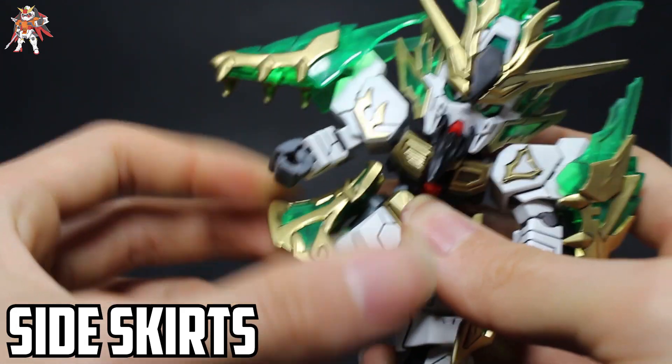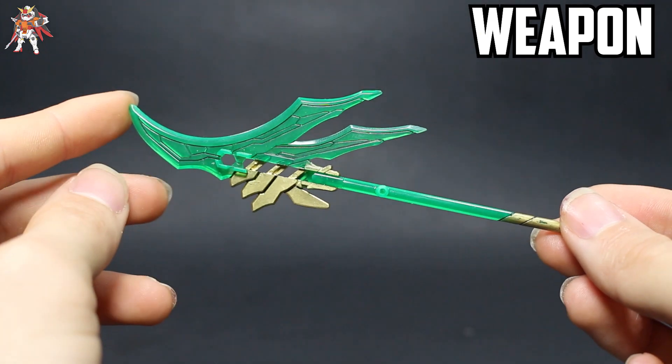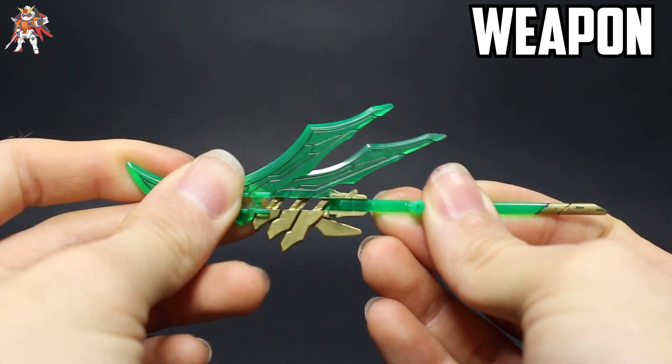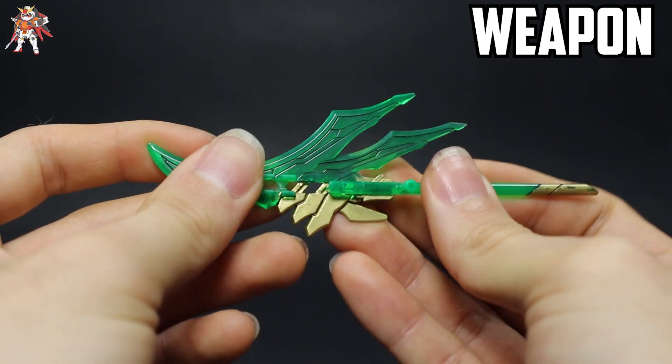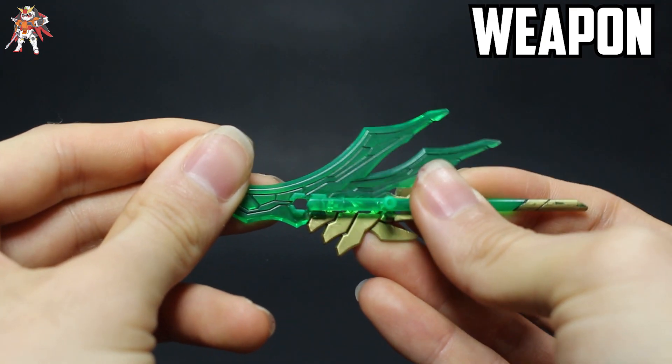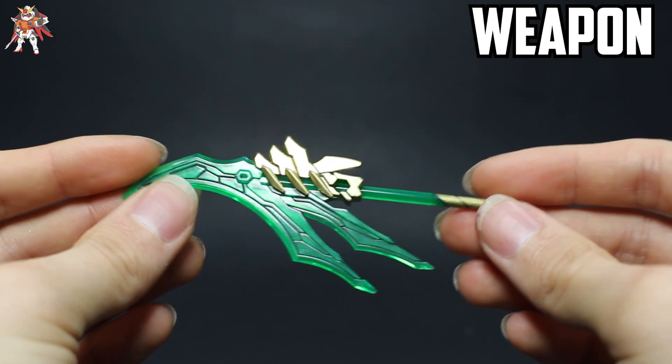Next up is the weapon. This actually looks really cool and it has its own gimmicks. Right now it's in the elongated form, but you can actually shorten it by pegging it into one of these open holes, as you can see here.